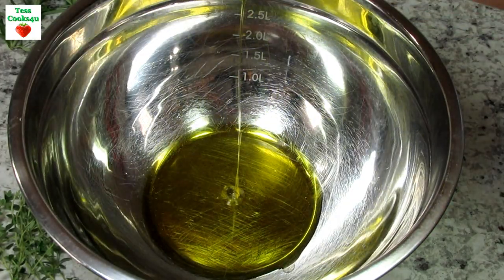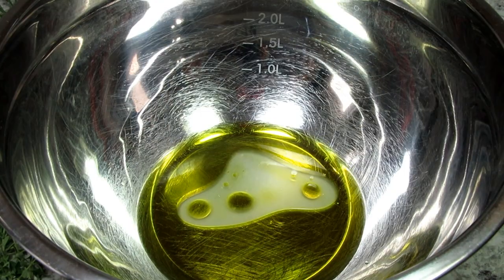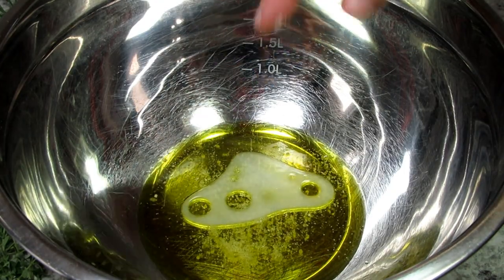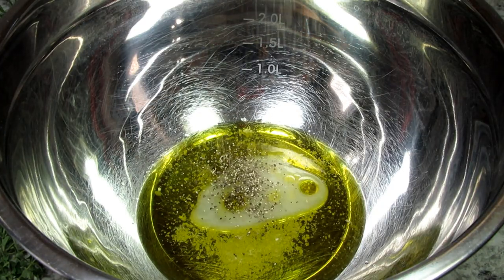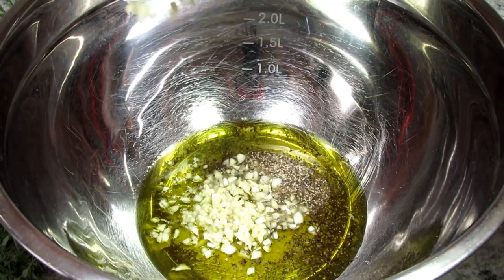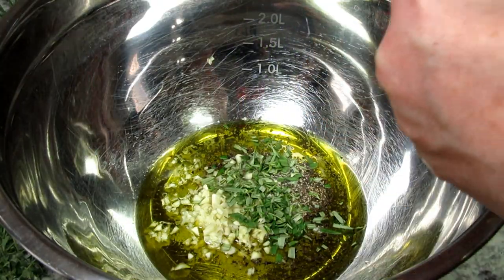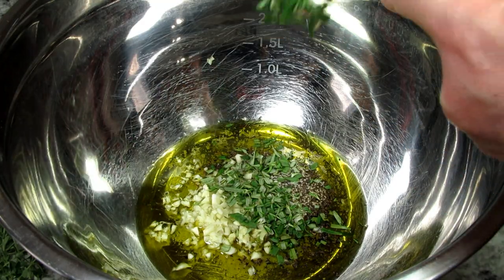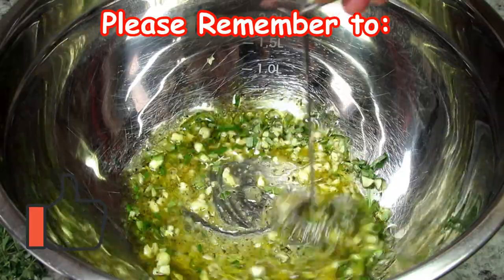This is a half a cup of good olive oil. I'm adding in one tablespoon of lemon juice, about a quarter to a half a teaspoon of kosher salt or sea salt, a sprinkle or an eighth of a teaspoon of black pepper, one tablespoon of minced garlic, and about a teaspoon each of chopped fresh rosemary and thyme. You can also add a pinch of cayenne pepper for a little heat. Giving that a good mix.